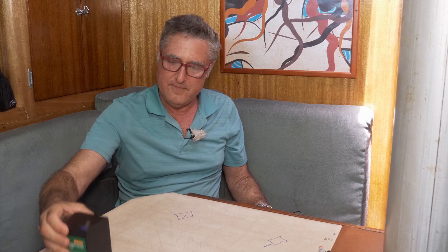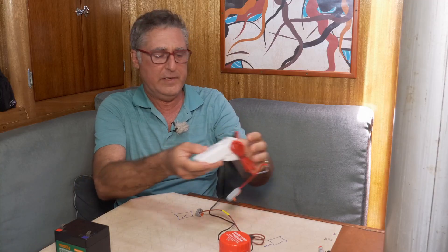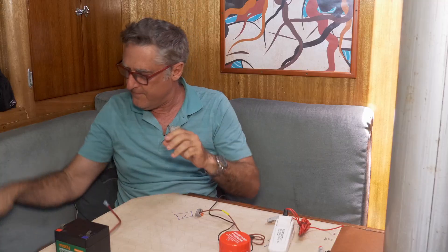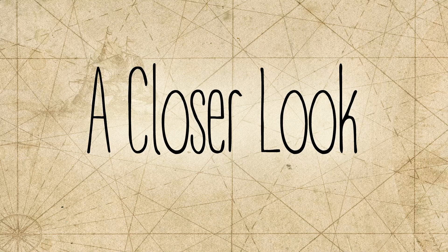Let's build this. There's our battery. There's our bilge pump. Here's our float switch. Here's our circuit breaker. And here's our actual on-off switch. Let's talk about all the components in a little more detail.